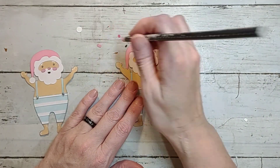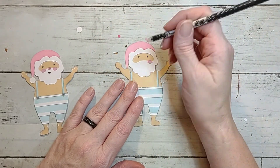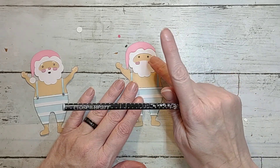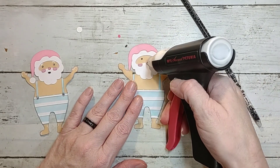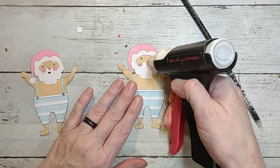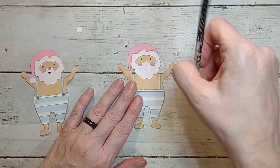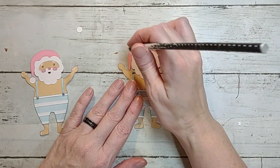Then we have cheeks — normally I would ink them, and I did to begin with, but then I didn't really like it, so I'll just use the pieces it cut for me. His nose — I'm going to put a dot here for his nose and one for his mouth. Here's his nose, here's his mouth.